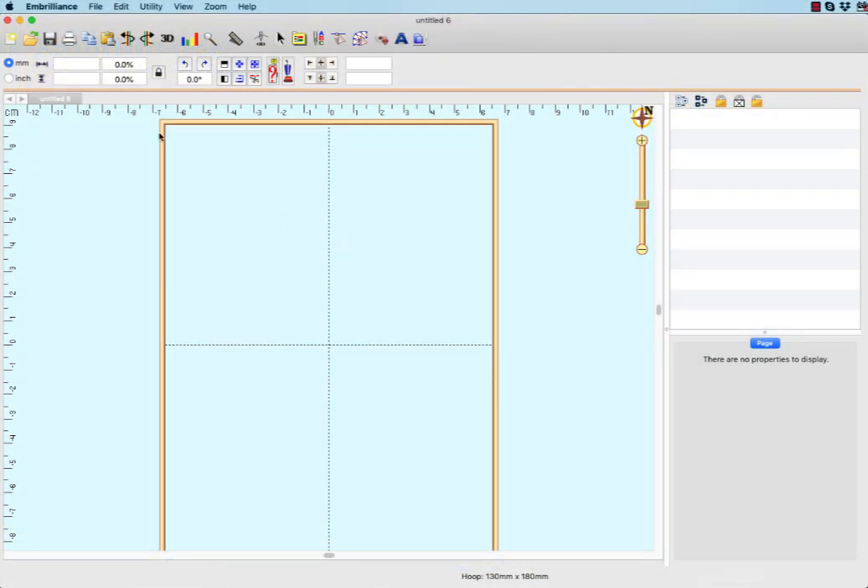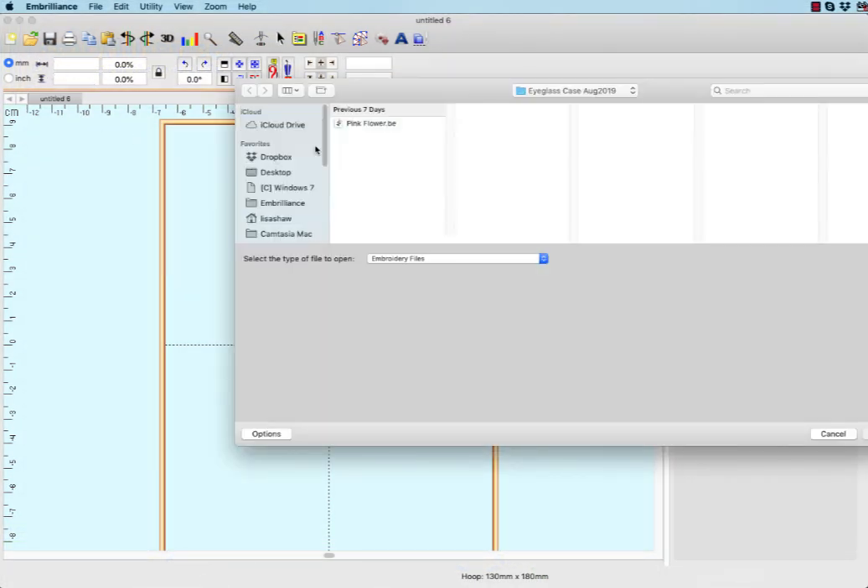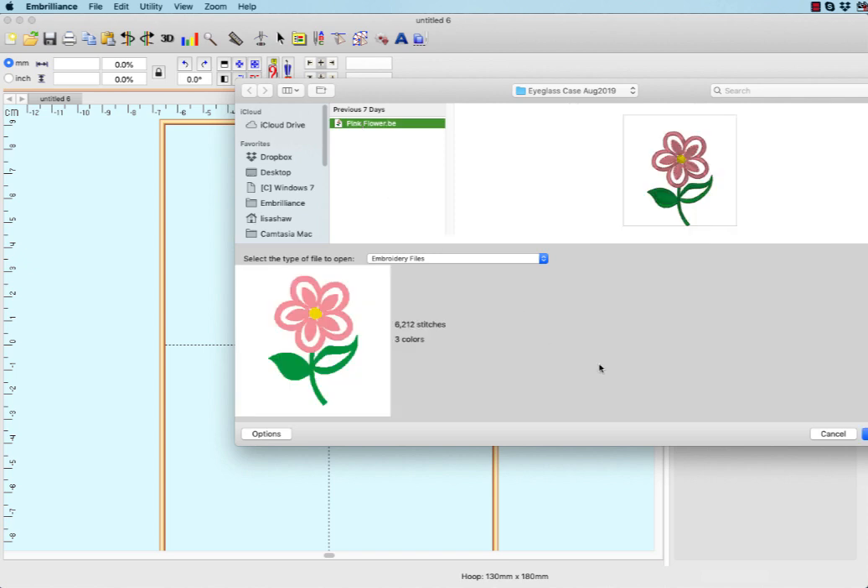The first step is to download the design from the Embrilliance project blog and to open it into your Embrilliance software.